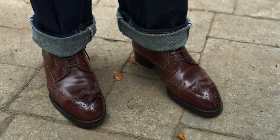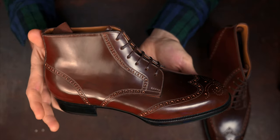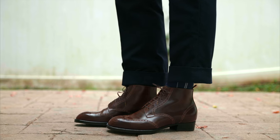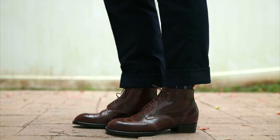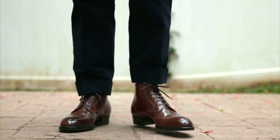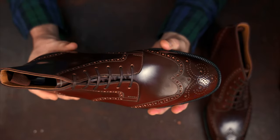All the broguing you see here is punched directly into the upper — this is not multiple pattern pieces like you would see on a more traditional wingtip. This is what they call a fall wingtip or an imitation brogue. It's really special because you only use two pattern pieces: the rear quarters and then the front portion or vamp. All the detail is punched into those simple pattern pieces, creating a very traditional wingtip aesthetic but with a twist — it gives it a more elegant look because it's very sleek while maintaining that wingtip aesthetic.